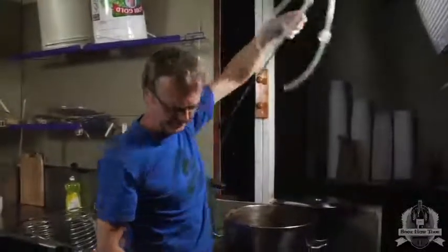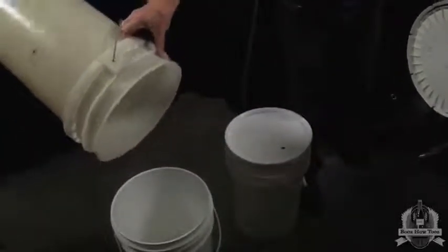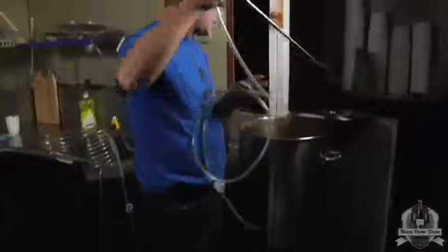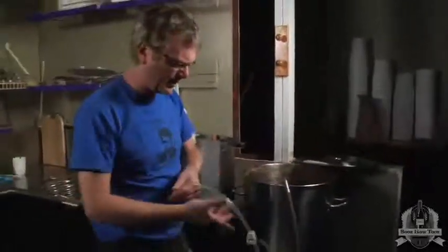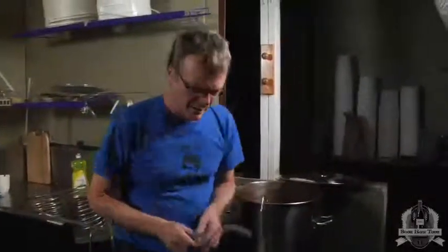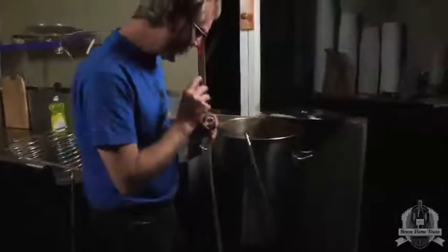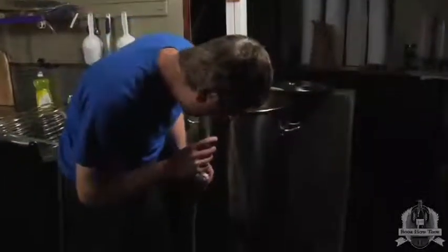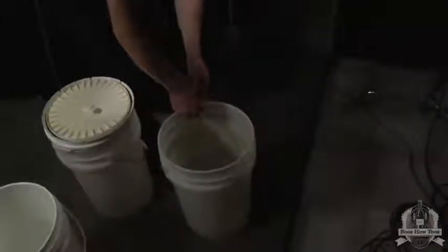First we're just going to get rid of the excess — we already emptied this but it runs down the sides and collects at the bottom. This will go down into the very bottom; it's got a tip on it that'll keep the hops out. The hops are going to slow down the flow at first. You start the siphon and at first it starts flowing pretty slowly.